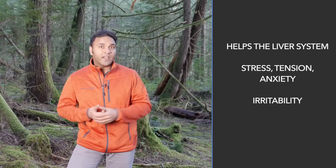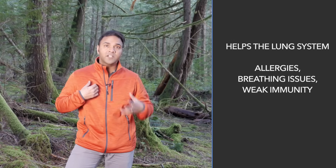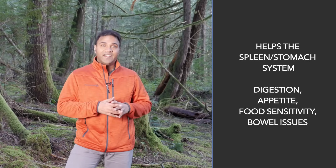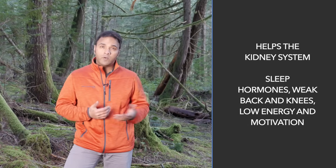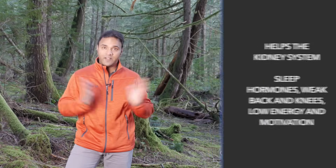The reason the opening exercise is so helpful is because it helps circulate the Qi throughout all the internal organs and all the different systems. If you have problems with tension, this is going to help the liver. If you have problems with any kind of breathing issues and allergies and respiration, this is going to help the lungs. If you have problems with digestion and appetite and poor digestion, this can help the spleen and stomach. If you have problems with sleep and hormones and back pain and low energy, this is going to help the kidneys. So this one exercise really can help everything. It's not the only Qigong exercise that you need for full health, but this is definitely one that you can choose to do if you don't have much time, you don't have much space and you're just looking for a quick practice. Just practice the opening exercise for five minutes or so.